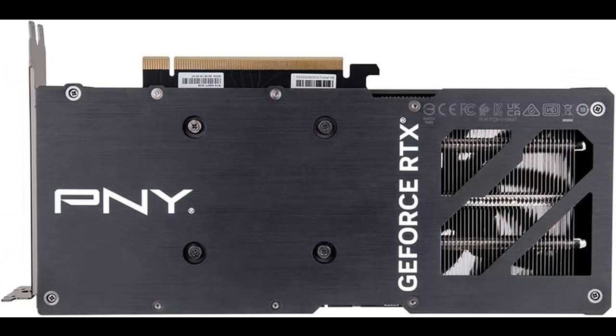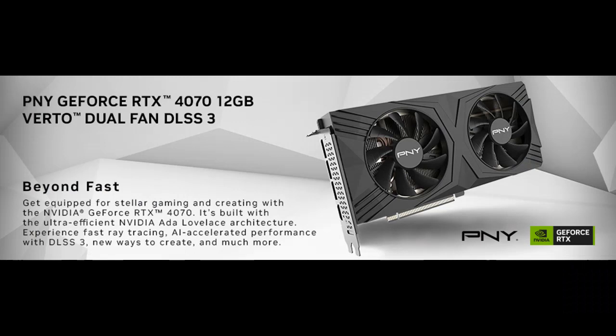PCI Express 4.0 interface offers compatibility with a range of systems. Also includes DisplayPort and HDMI outputs for expanded connectivity.